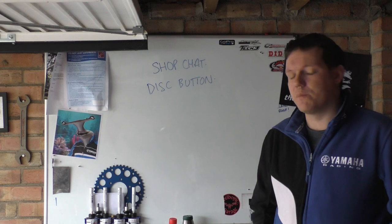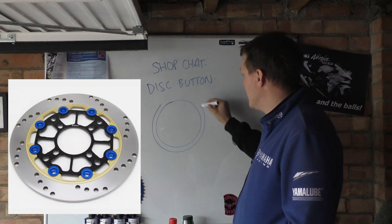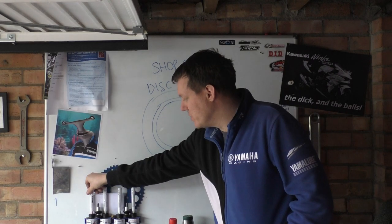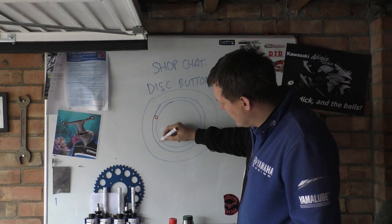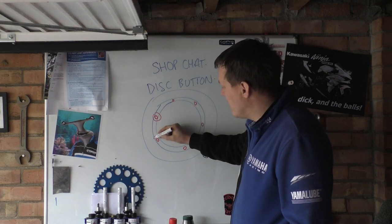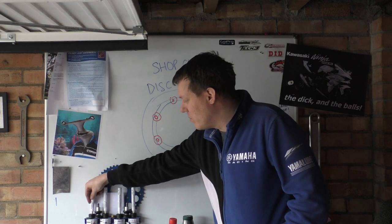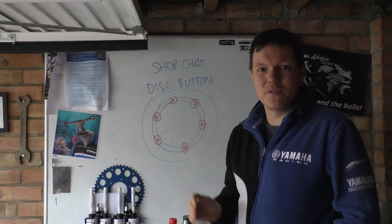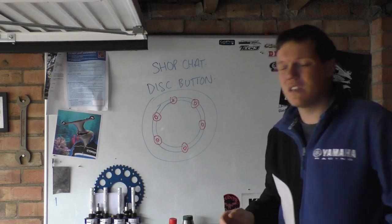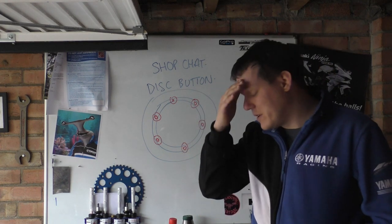I'll put some pictures up. Basically, what you have is an inner hub carrier and then a rotor on the outside. Then you have these buttons — they're basically just pins with a flat shouldered surface on both sides to clamp the disc. This is to stop vibrations as you clamp onto the discs, because the alignment is never going to be perfect. It also allows the disc to thermally expand without pulling on the hard mounts for your wheel, which otherwise causes a lot of squeal and vibration.